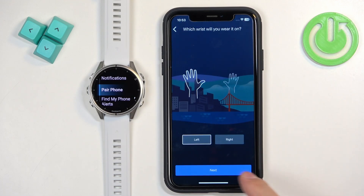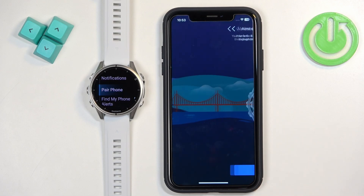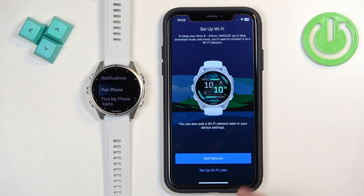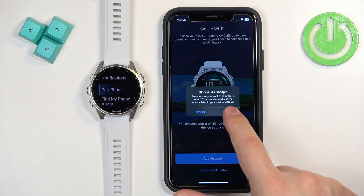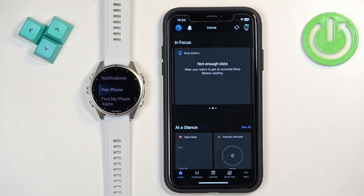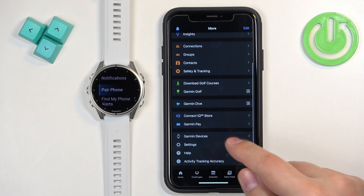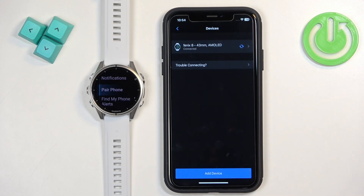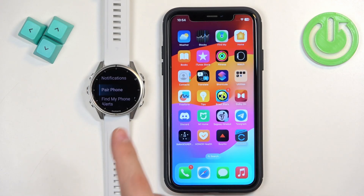You'll go through the same setup process as before, so I'll move through it quickly: sync, finish, skip the tutorial, skip Wi-Fi this time, finish, not now. At this point you should see your watch in the app, and if you open the Garmin Devices page it should also appear there — confirming the devices are connected. That's how you pair this watch with the iPhone. Thank you for watching! If you found this video helpful, please consider subscribing to our channel and leaving a like on the video.